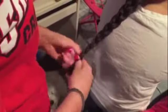Finally, once you are done braiding the entire piece of hair, you tie it off with a hair tie.